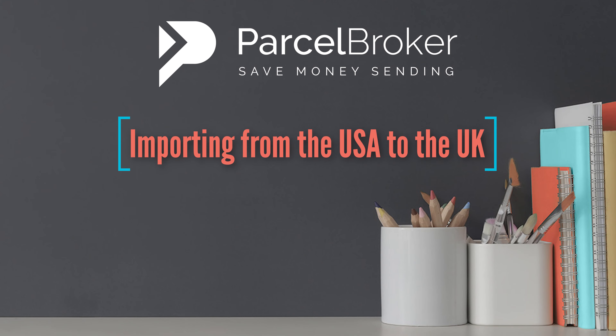In this video I'll show you how to import a parcel from the USA to the UK. If you've got something to collect anywhere in the United States or the rest of the world, then watch on to ensure you don't make any costly mistakes.